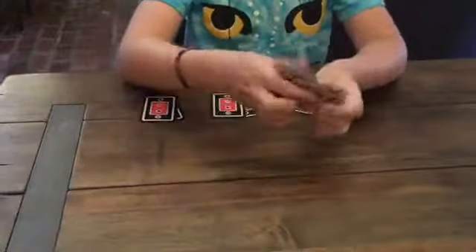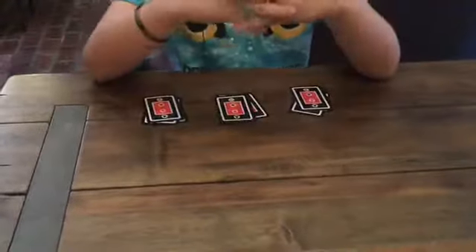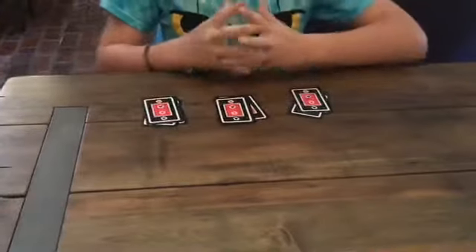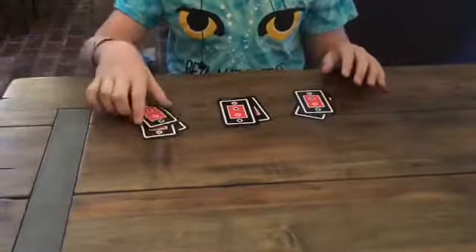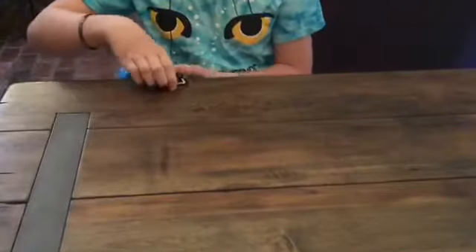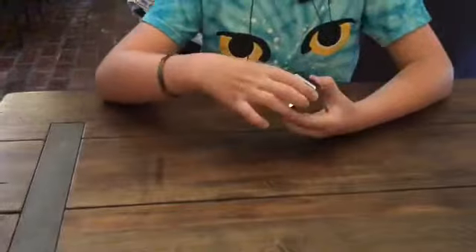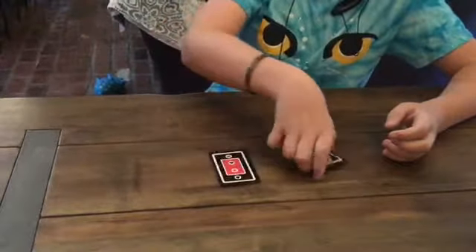Then they'll take the last one, shuffle it, and put it one, two, three. And that makes them feel like they're in control of this trick. Then to make them feel even more in control, you're going to have them pick which pile they want to go on top of the others. Say they pick middle, on top of this one, and then on top of this one. Then you're going to take it and cut it however many times the audience wants.